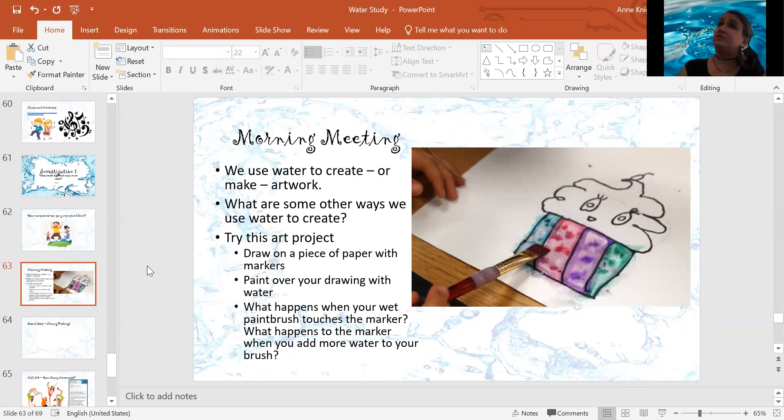We use it to make clay soft so we can sculpt. What are some other ways we use water in our art? Think about it, talk about it, let me know. Now for the art project.